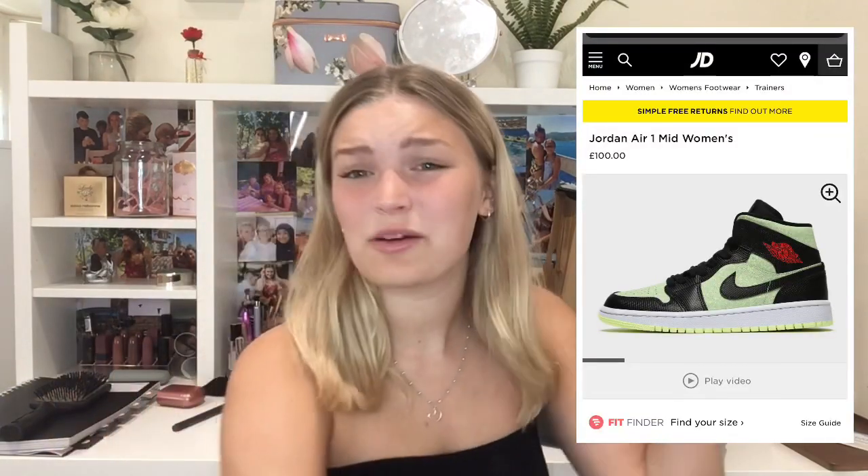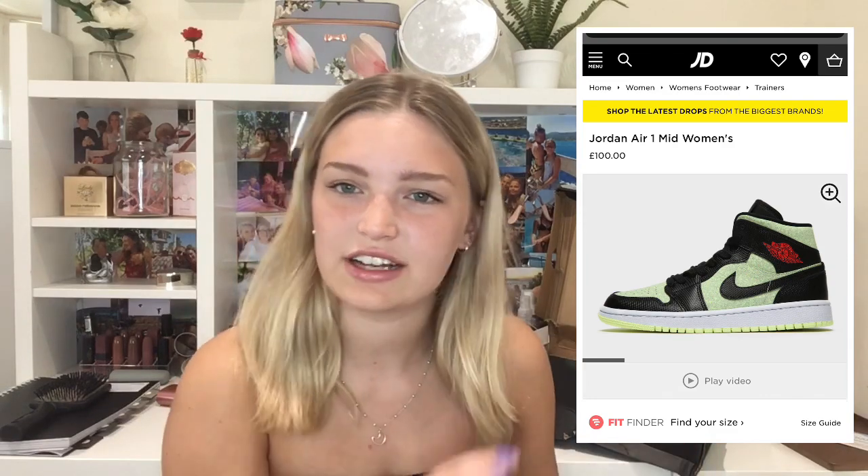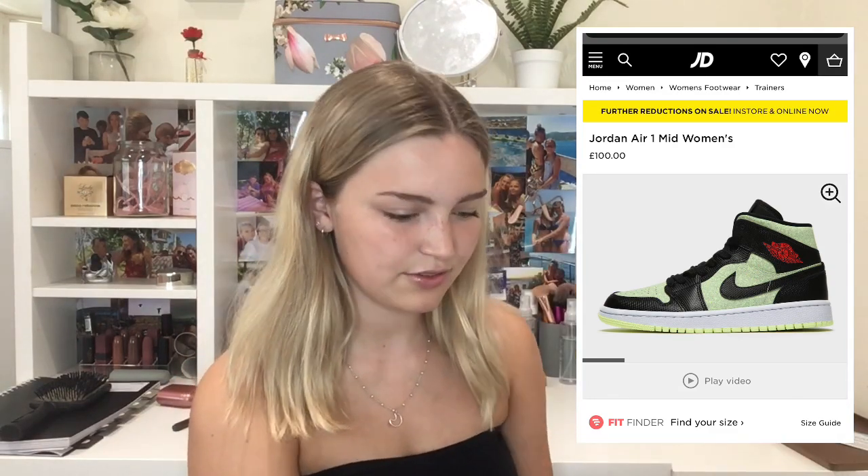I'll insert a screenshot of what they're actually called on JD or Foot Locker so you can get a rough idea. The only thing I would say is if you really like perfect shoes maybe don't go here because look at the box. What I do like is that they've even got the Jordan logo on it - that makes it a bit more acceptable and they haven't just shoved it in a plain black box.